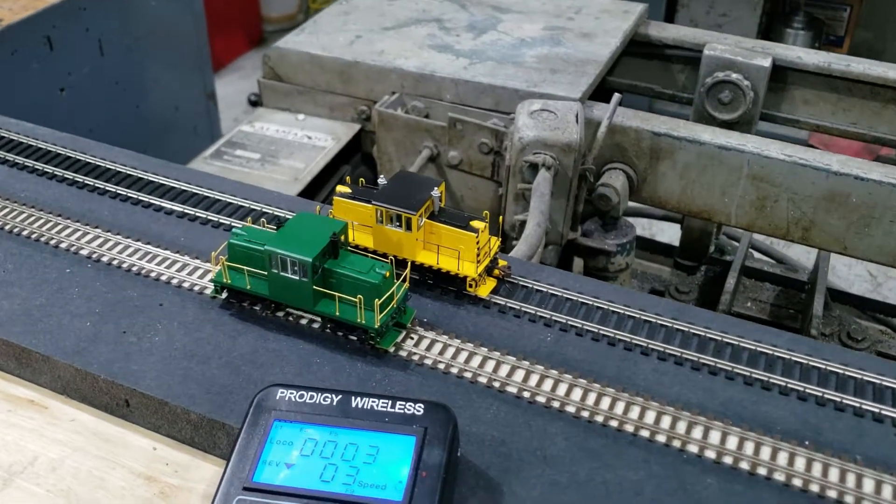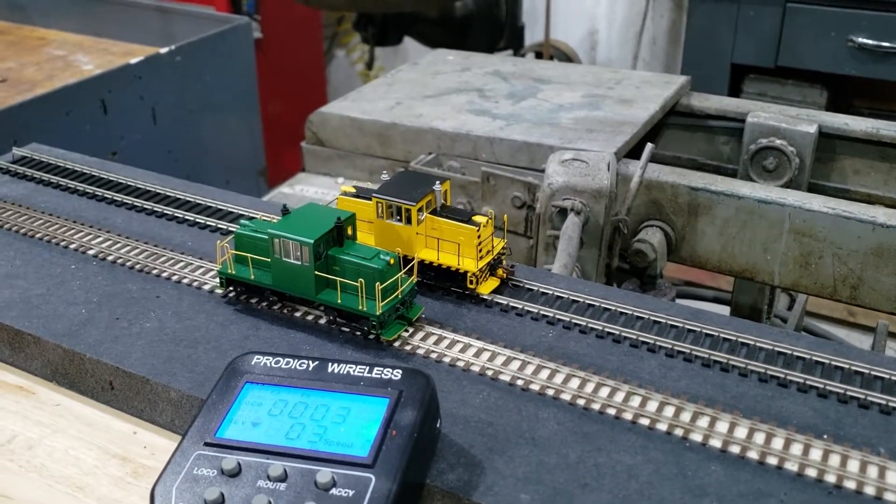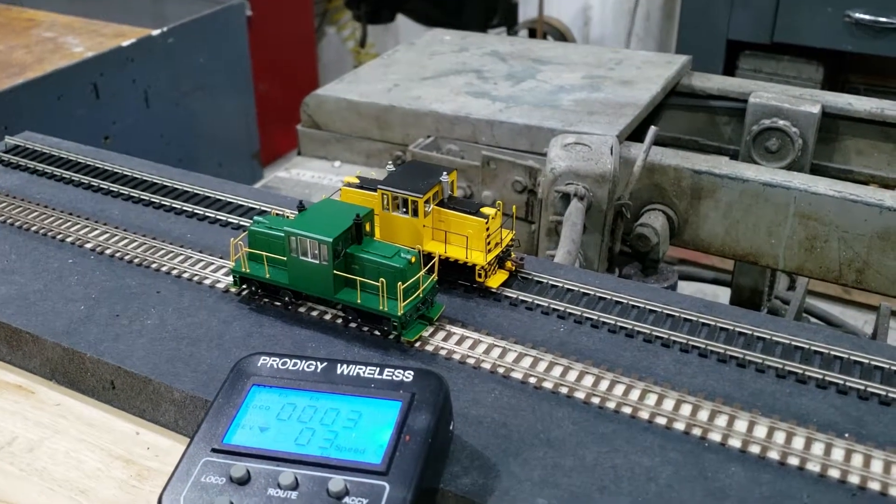Hello everyone out there in YouTube land. I just wanted to upload a quick video of what I believe to be the first HON3 conversion of a Bachman 45-ton diesel.